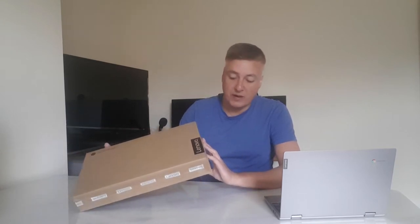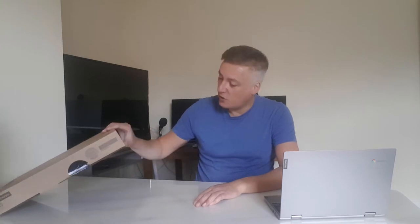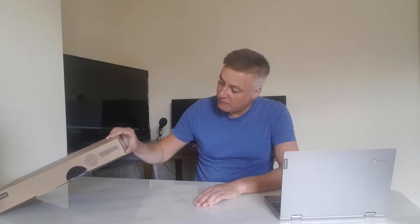I opened this Chromebook a couple of weeks ago. It comes in a pretty basic box, which I'm not too bothered about. Obviously if you've spent lots of money it's nice to have a nice box, but because it's a budget Chromebook it's not that bad at all.